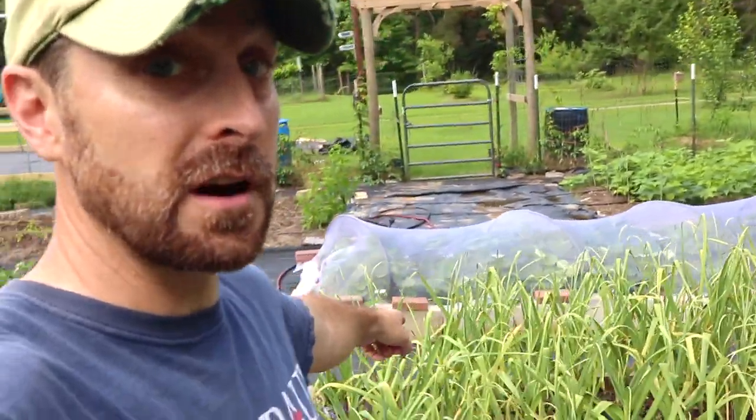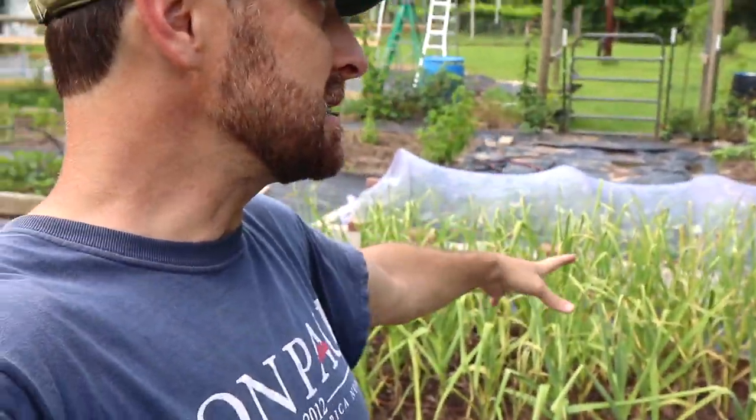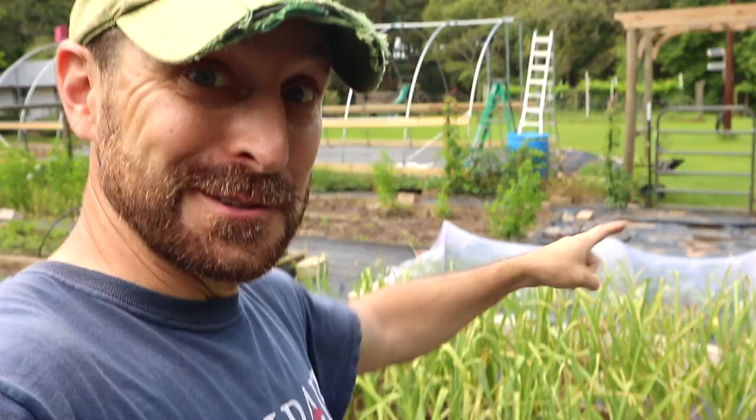Today I want to show you how to harvest garlic and it is definitely time. It might be a little past time on these, and I hope it's not because this is my garlic for next year. You can grow and multiply your garlic year over year, just like your strawberries and sweet potatoes. So I've got to get this out now.